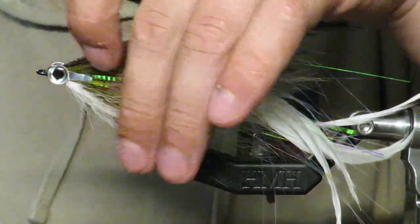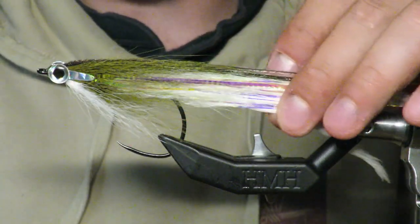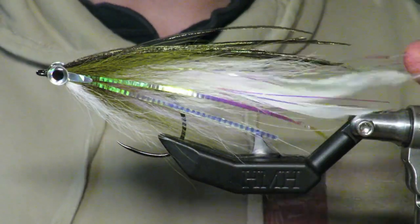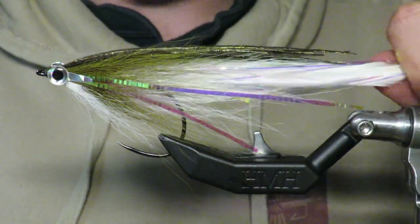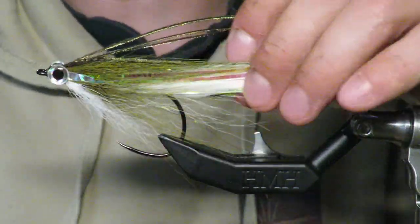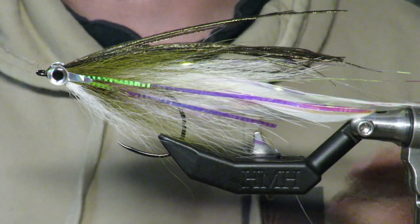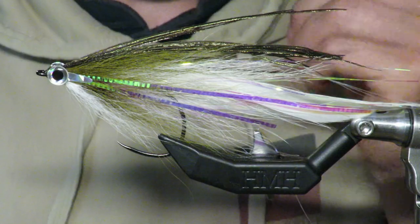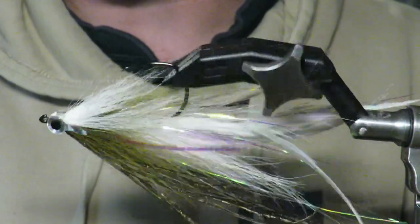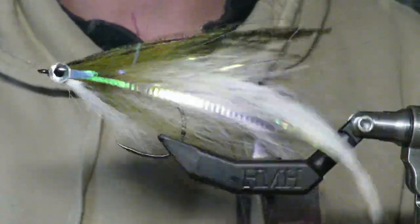And boom, there we have it — our herring fly that's been working incredibly well in the month of May and early June for stripers here in Maine. I'm going to wet this down, shape it a little, let it dry, and take some pictures. Really, this and a chartreuse cluster and you don't need any other fly in your box. Thank you for watching — if you have any questions please let me know, and we'll see you next time.